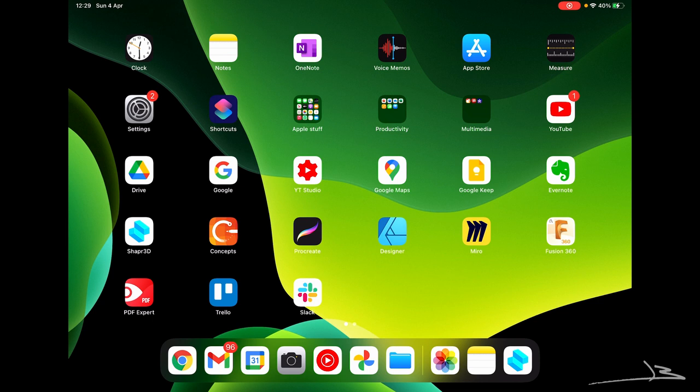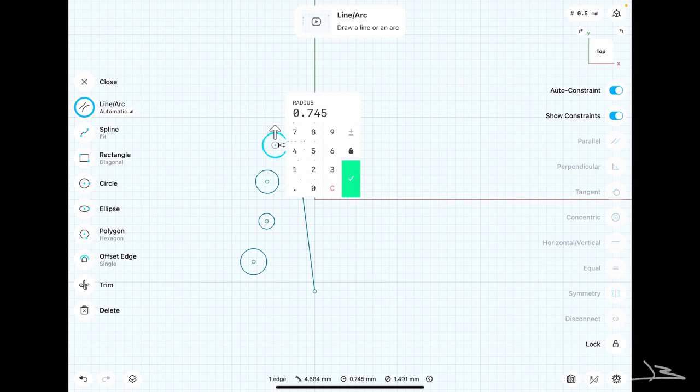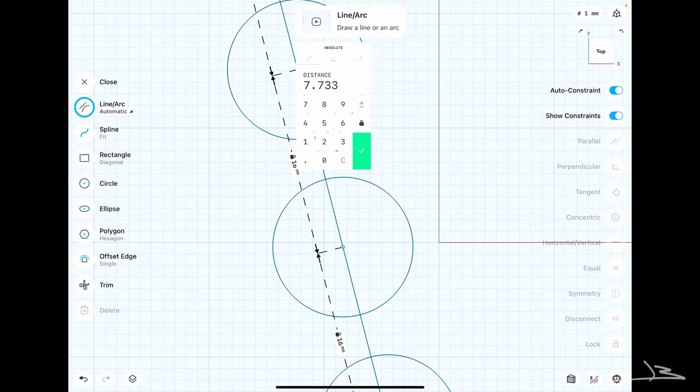What I usually use for 3D modeling is Fusion 360, but lately I've been playing a lot with Shapr3D for iPad — it's a great software for quick and dirty prototype work. I'll start with a sketch of the bridge, beginning with four circles just a hair bigger in diameter than the piezo transducers. I know the distance between my strings will be about 16 millimeters, so I'm adding that to my sketch and constraining the center between the two middle discs to the origin.